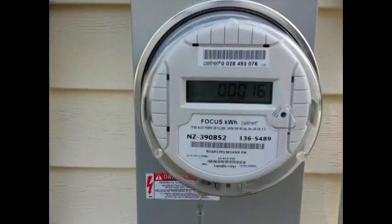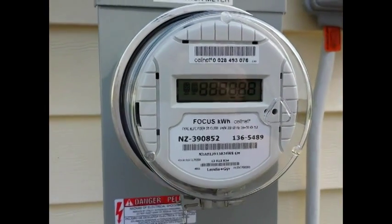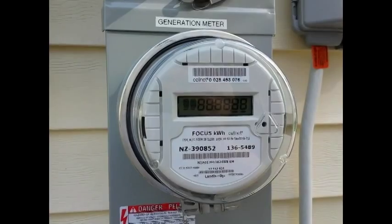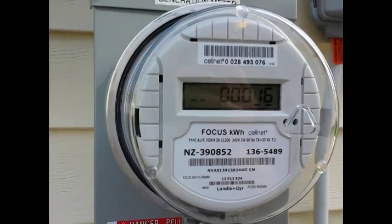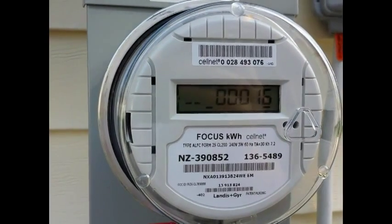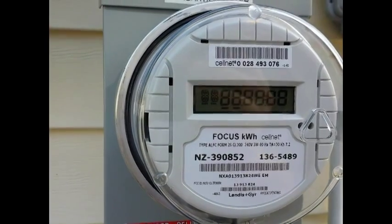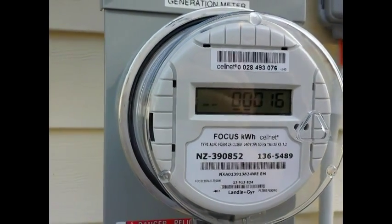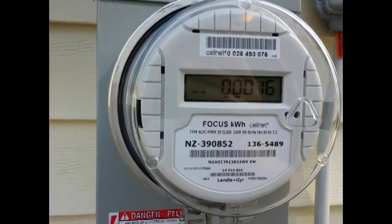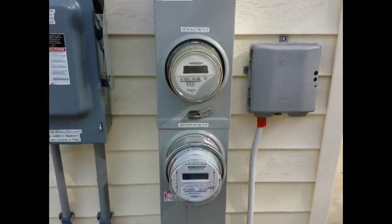So right now you can see I have generated 16. The screen is flashing, and the two little chasing bars on the bottom that are moving from left to right and then starting back over on the left again actually indicate that the meter is spinning in the forward direction. Forwards for the generation meter means that I'm actually producing energy right now, and it's going right into the main bus bars that are inside this dual socket pedestal meter.